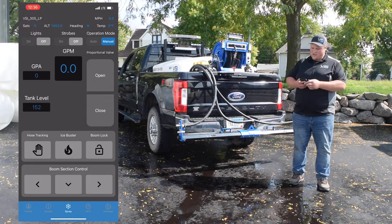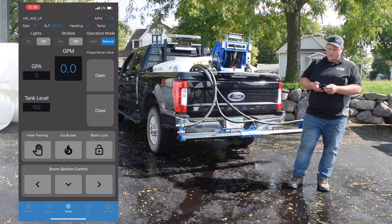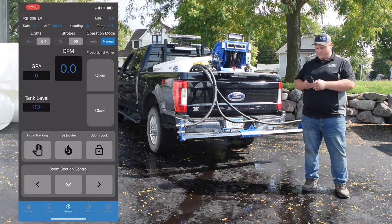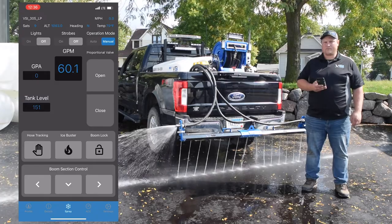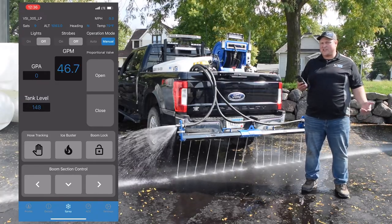Going to our spray menu — our units are completely GPS rate controlled, so when they're sitting still we can't use the auto mode, but we can show you manual mode. Up here you can toggle between auto and manual. In manual mode, our boom section controls are right here and I can control middle, left, and right all independently, just like our previous versions, except now it's all in an app instead of having to have a controller wired into your cab.